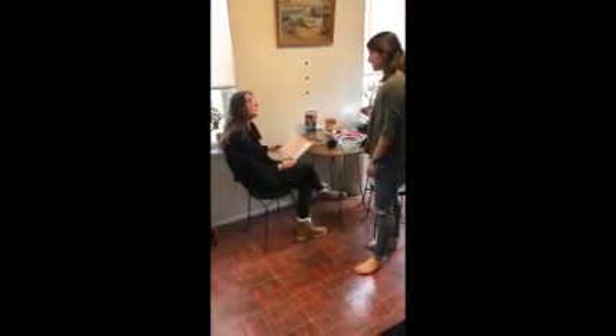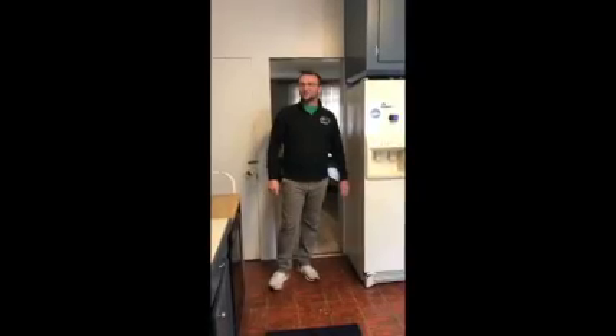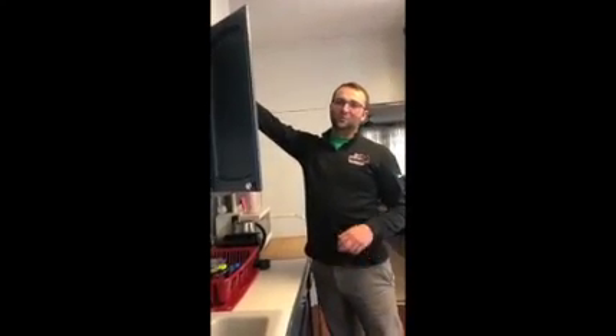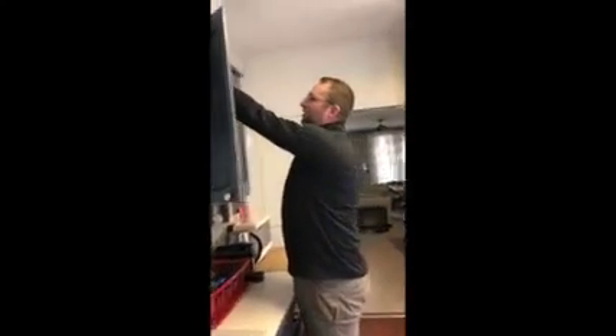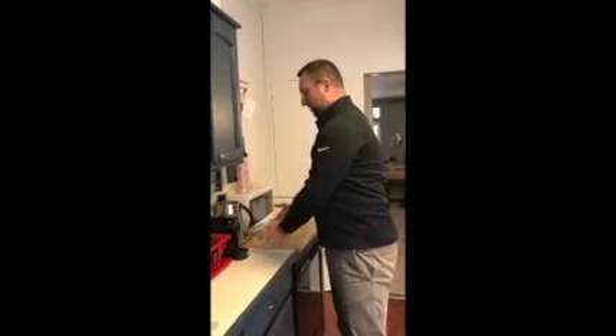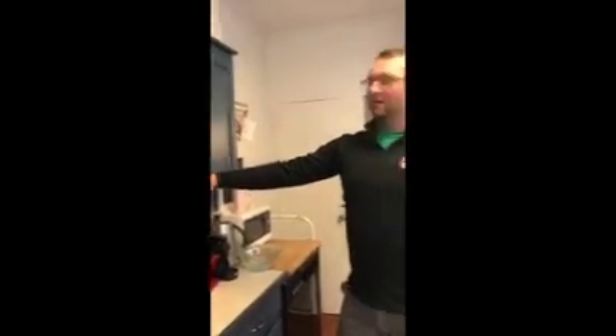Hey Lindsey, do you want to help me make some granola? We're going to talk about some ways to keep you safe in the kitchen. As you can see, we had these really heavy bowls way up on top of this shelf. A good way to keep you safe is taking heavy objects and moving them to lower surfaces, like the countertop or the first shelf in the cabinet.